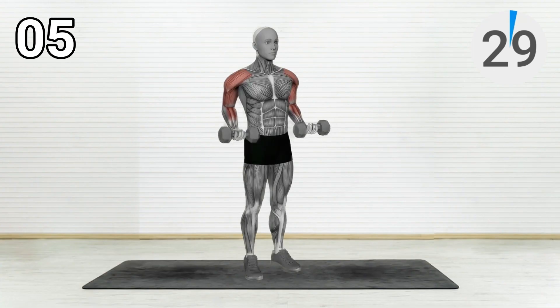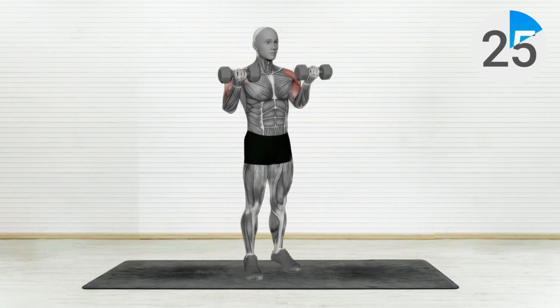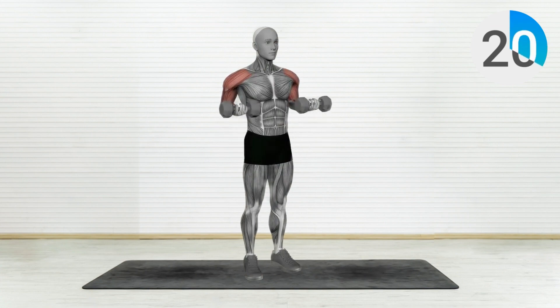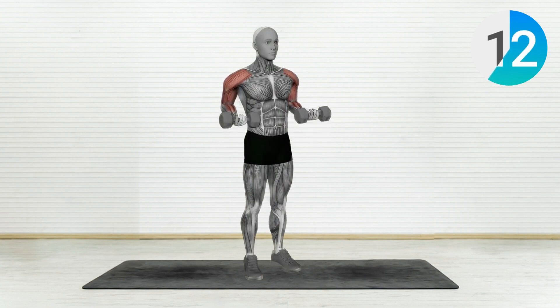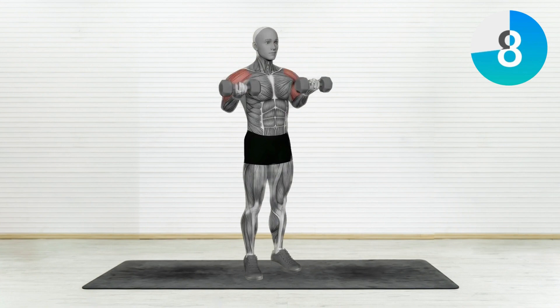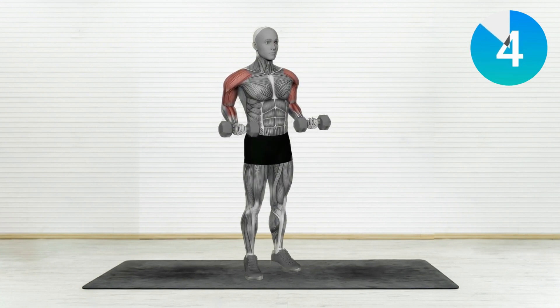Exercise Number 5: Dumbbell Drag Over Shoulder Bicep Curl. Start with the dumbbells by your side, palms facing forward. Lift the dumbbells towards your shoulders, keeping your elbows close to your body. As you reach the top of the movement, rotate your wrists so that your palms face forward and lift the dumbbells over your shoulders. Lower them back to the starting position and repeat.